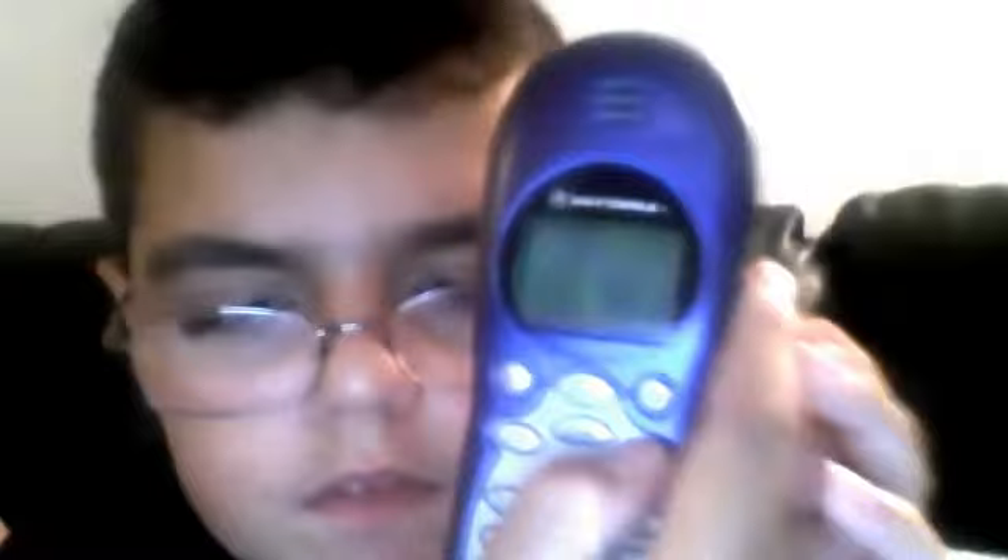And this is by Motorola. There's a recall button. Okay, bye.